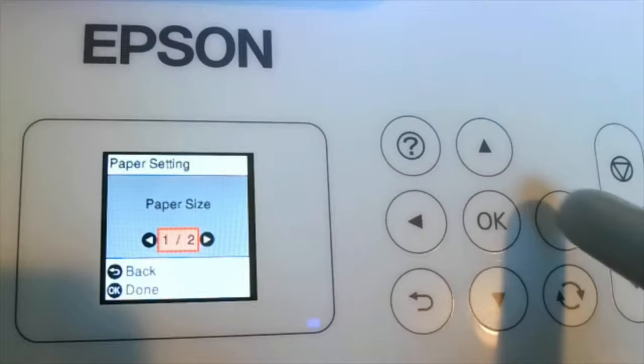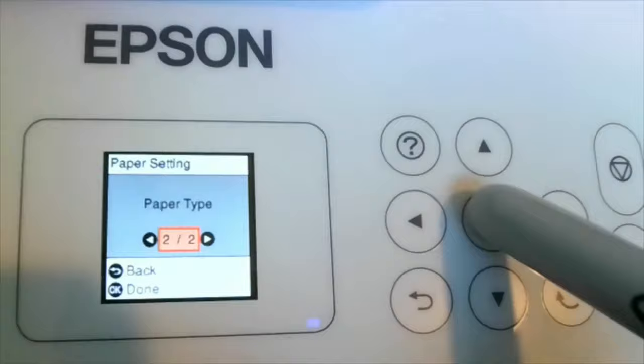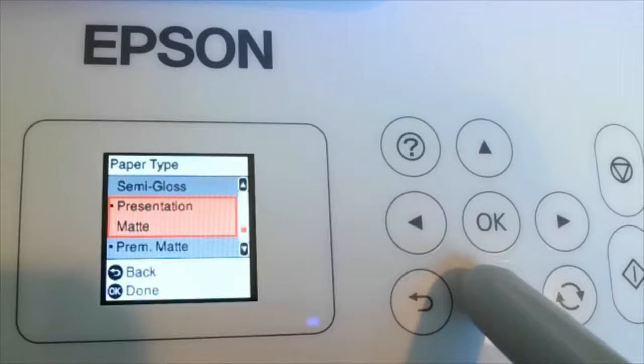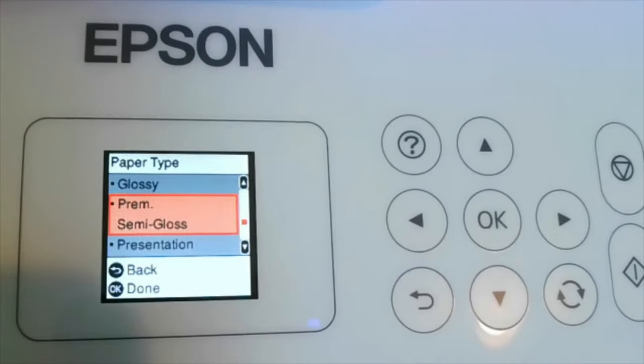The other reason is paper type. When I click okay here you're going to see that all of the same paper type options you have on your computer are the same options inside this little LCD screen. It's plain paper, envelope, ultra glossy, premium glossy, glossy, presentation matte, and premium matte. So if you told your computer to print on presentation matte but you set up the Epson to print on premium semi-gloss, that's another reason you're going to get that error message - there is a paper mismatch.